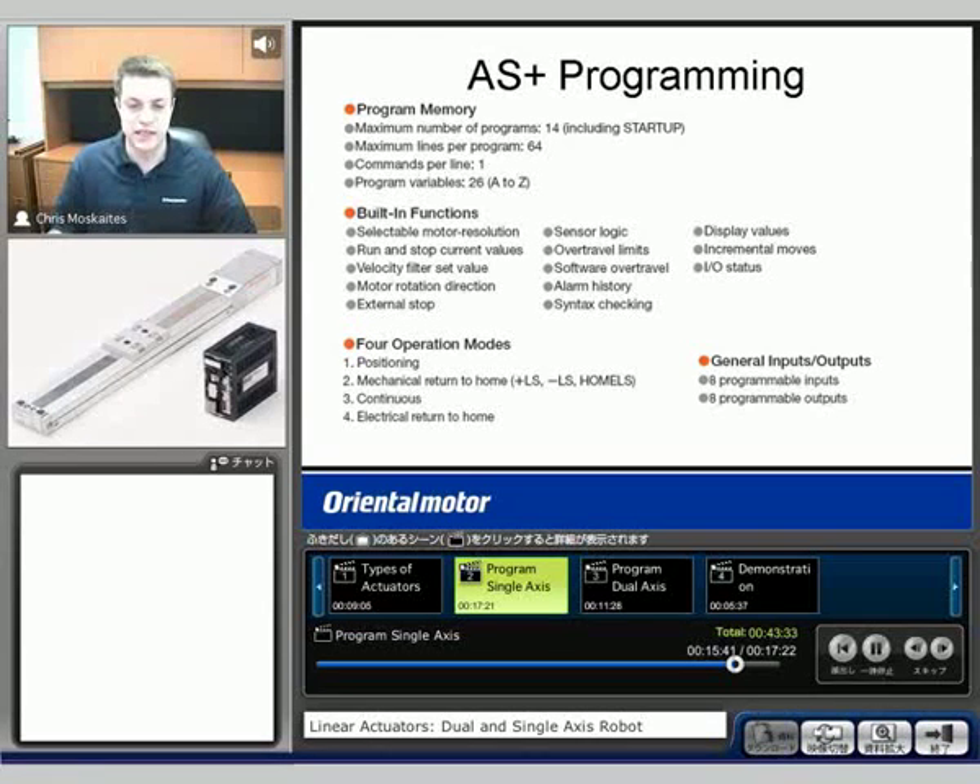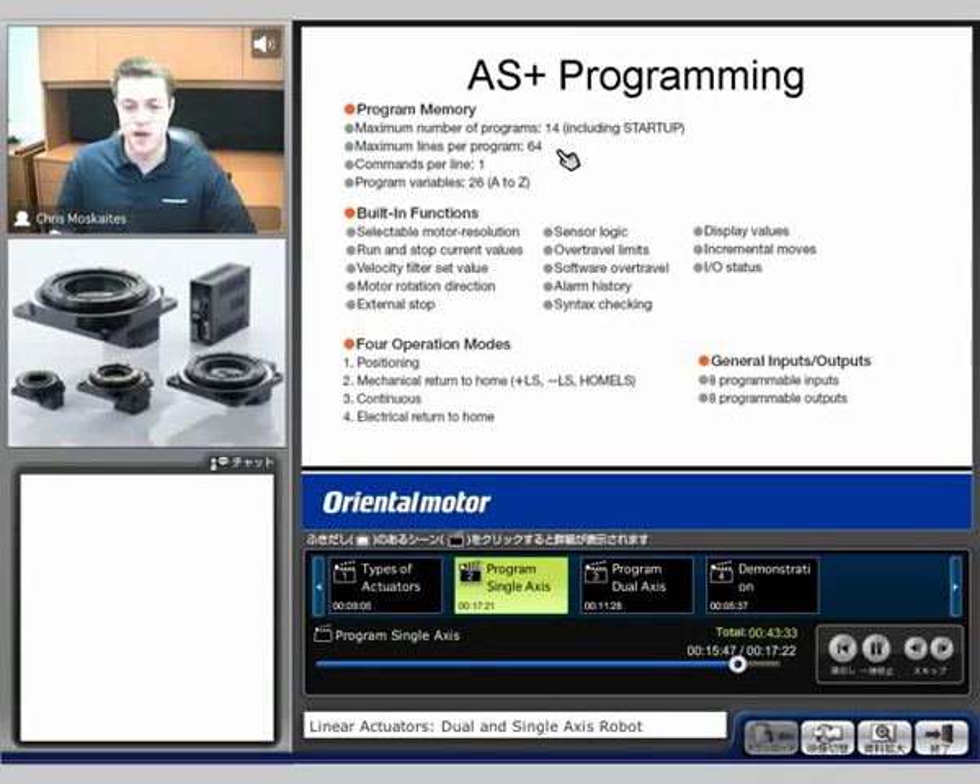A couple important Alpha Step programming features here. The maximum number of programs we can have are 14. Maximum lines per program are 64. But we can call up different programs within a program, which helps in case you need to have a very long program. We also have variables — we can have if statements, while statements, all those kinds of commands.